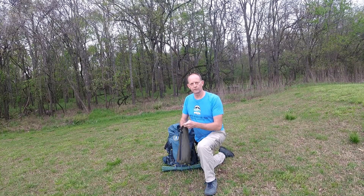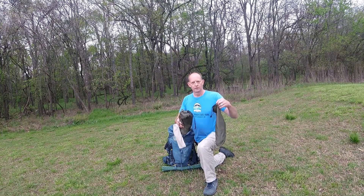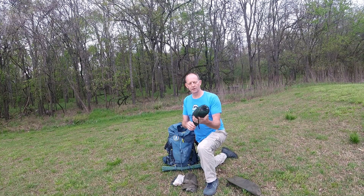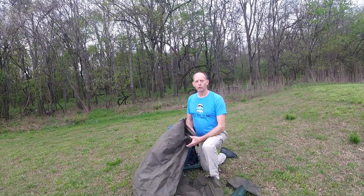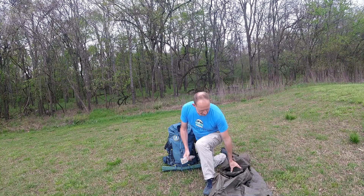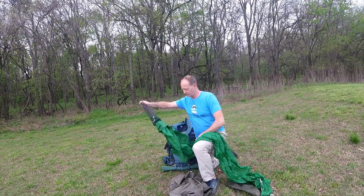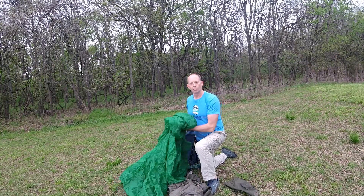I'm not pulling this stuff out in any particular order because I just shoved it in here to bring it out to the park. This is what I used for my shelter — a sealed nylon tarp, I think it's about 10 by 11. I've got a ground sheet, which is actually the floor out of an old tent I used to have. And then just some stakes and some cord to set it up with. I didn't actually use a tent, just this. The whole thing only weighs about a pound, so it's pretty compact and pretty lightweight.